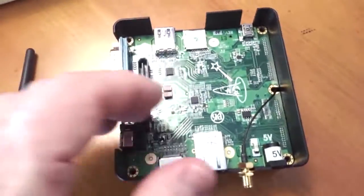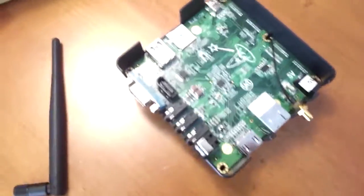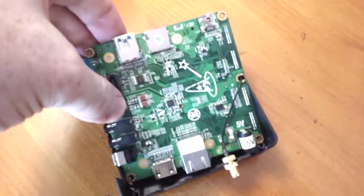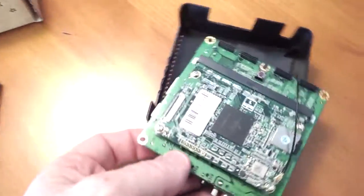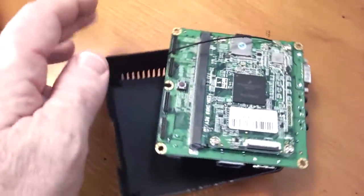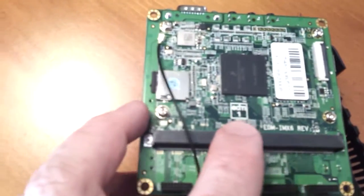To get it out is a little tricky because of this cable for the Wi-Fi. So this is Wi-Fi and Bluetooth 2.0. On the other side, this is the module — it's called an EDM form factor. This is EDM type 1, and it's an open source form factor, so other parts can come here.